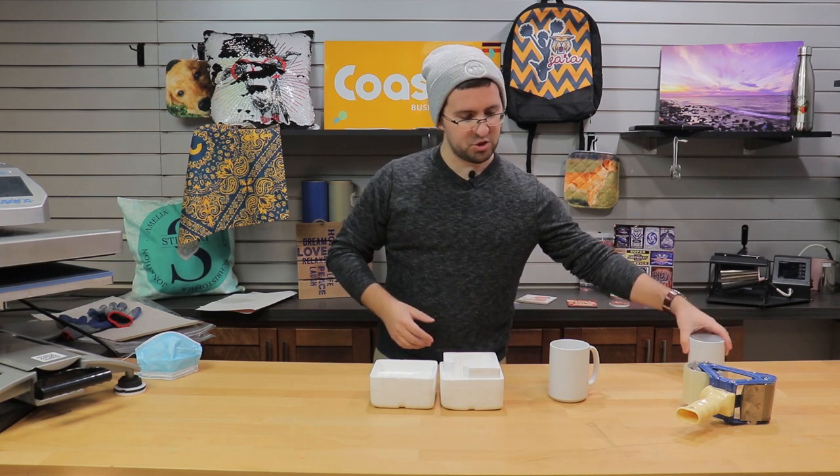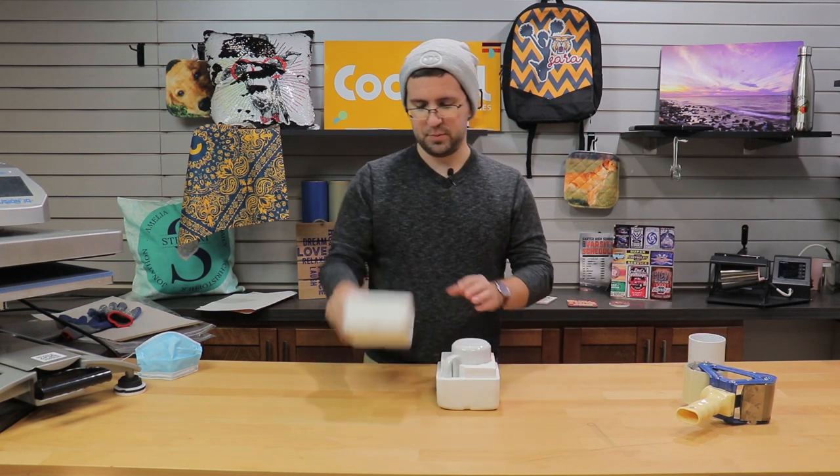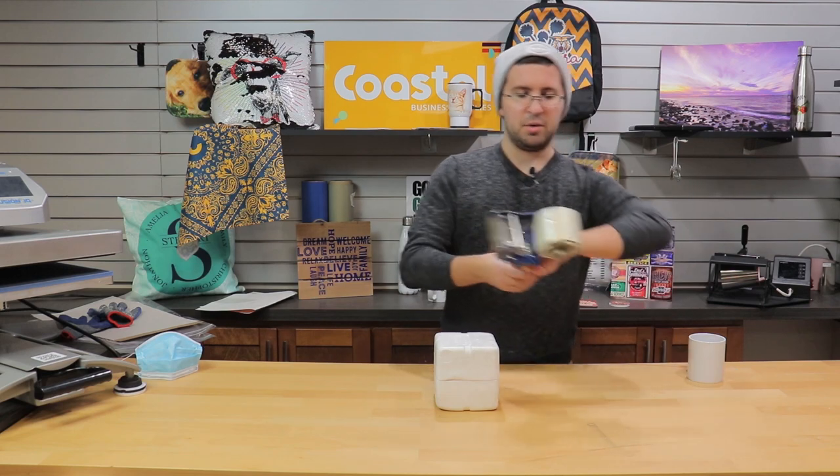But for the purposes of illustration, I'll be using this 15-ounce mug right here and I'm going to pack it in tightly. I'm going to tape it up.